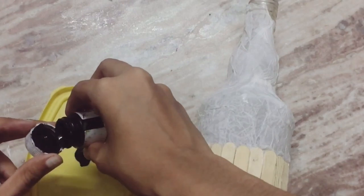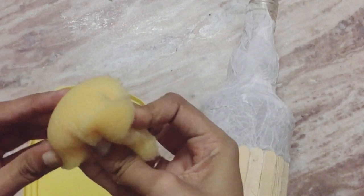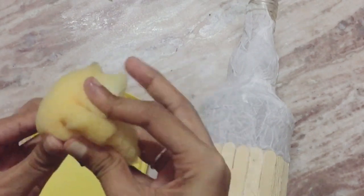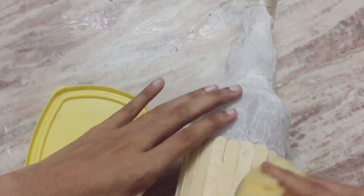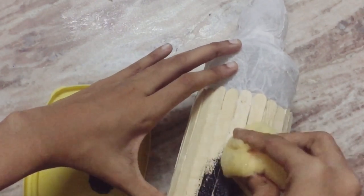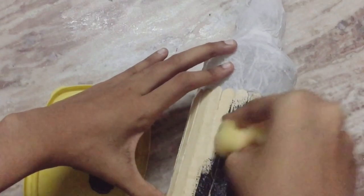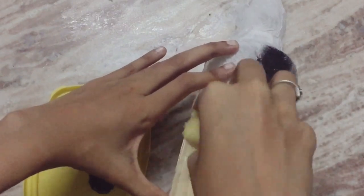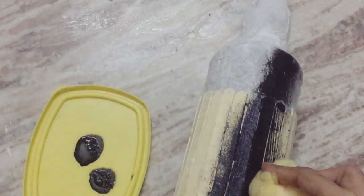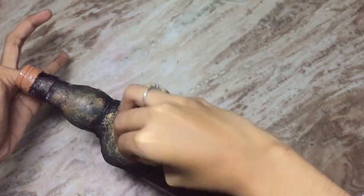I put a sponge on it. I cover it in the bowl. We also put the ice cream stick in the bowl. Then I add it in the bowl and add color — yellow and red.